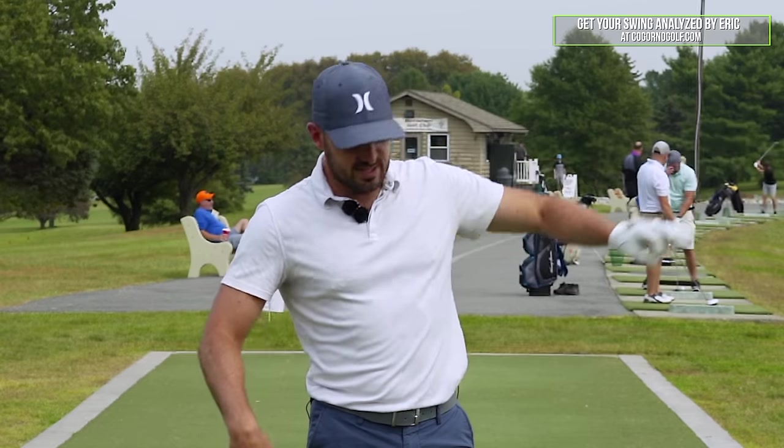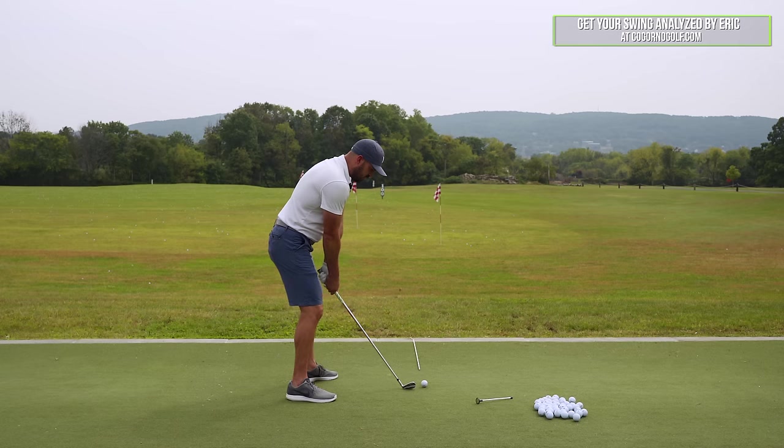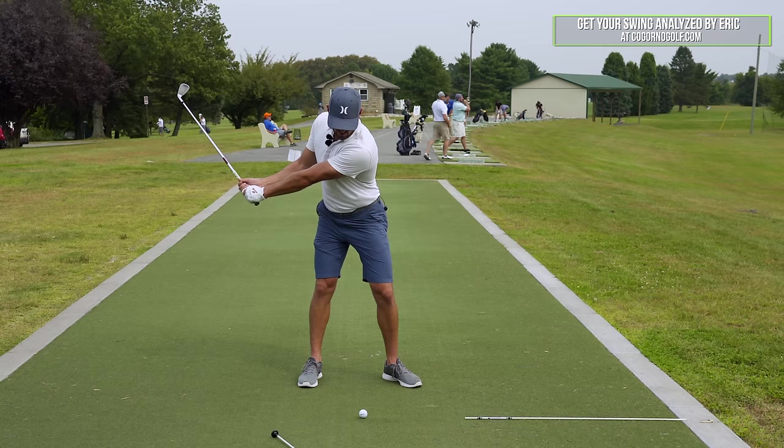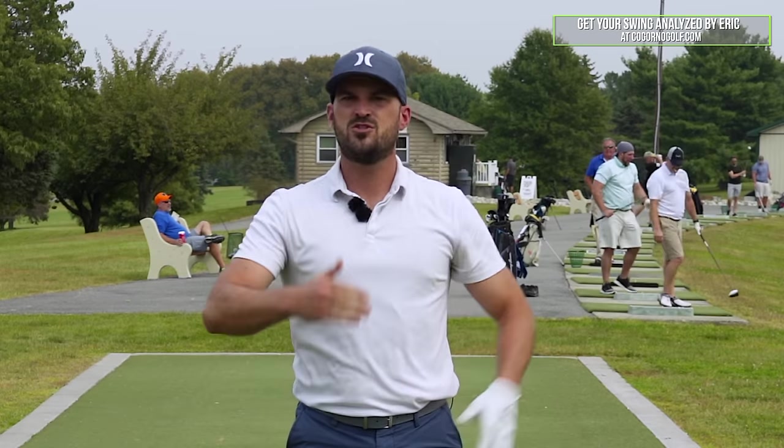Once you get used to that and it gets easier, how do you fix going too far left? The answer is release pattern shallowing. Someone who opens the clubface — let's say 20 degrees on the way back, purely made up — has to close it 20 degrees on the way down. That math adds up: plus 20, minus 20, neutral. Not great, but neutral. Now what did we do? We're not opening it going back at all but still closing it 20 degrees — that math doesn't add up; it's minus 20 minus 20, now you're too far left. So over time, once you get the clubface more neutral and square going back, you don't have to close it so much by flipping it. You can learn to get the handle forward, have a more passive release style, and get the club back on target — clubface at the ball, ground, camera — with a more passive release, and it should be right down the middle.